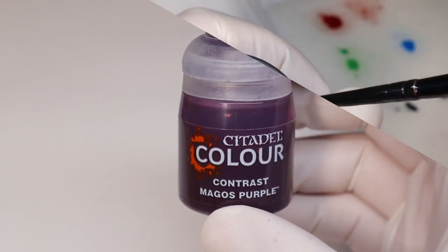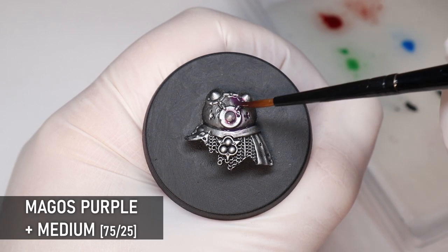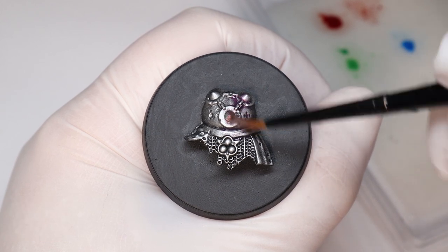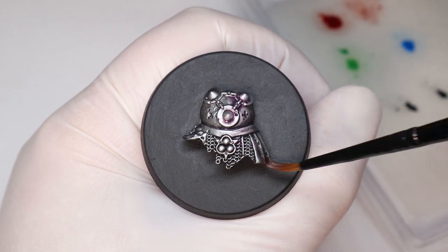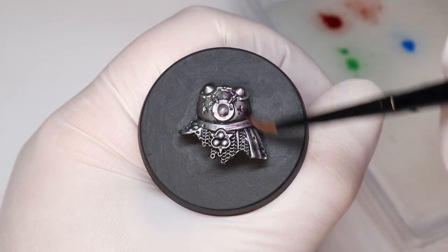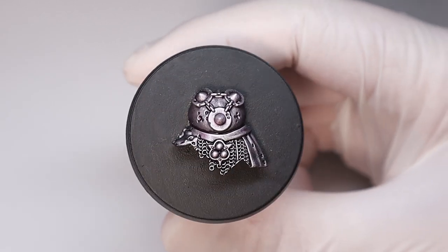I showed this Magos Purple glaze in my original true metallic metal video but couldn't help showing it again — it's one of my favorite colors to glaze on metal. I like this one applied very thin so it just gives a subtle purple shine to the metal. I'm definitely going to use this on some Slaanesh minis coming up, but overall it's a fantastic color for glazing armor and other kinds of metal.